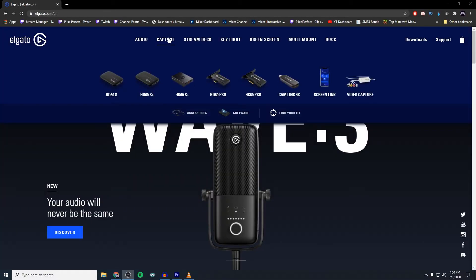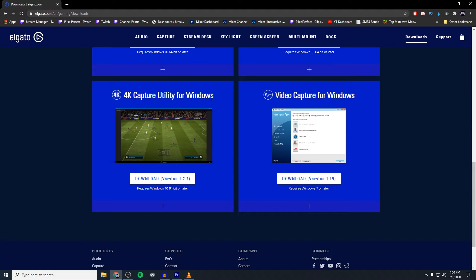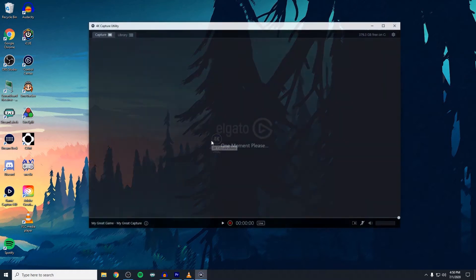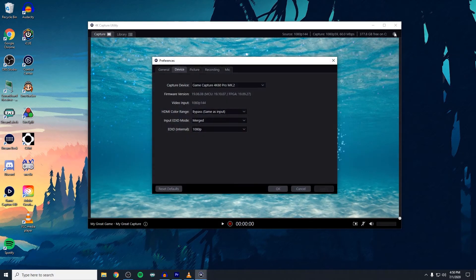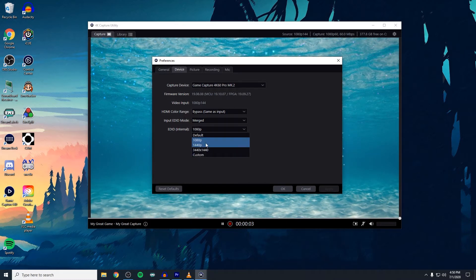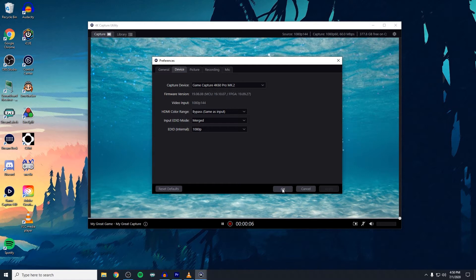Next, we're going to focus on the streaming PC, which is just as easy and really not overwhelming at all. The first thing we're going to do is go to Elgato's website, make sure you go to the capture section, scroll all the way to the bottom, and download the 4K utility. This is the native software for the 4K60 Pro Mark II. Once that's installed, please make sure you restart your computer — it's incredibly important that after you install programs you restart so Windows can complete the installation.